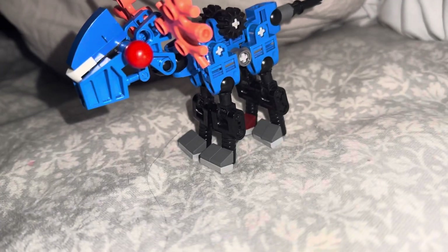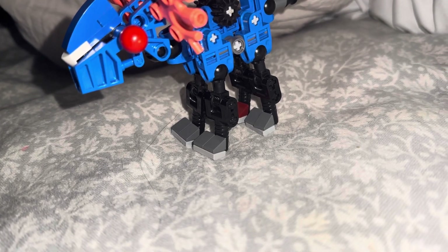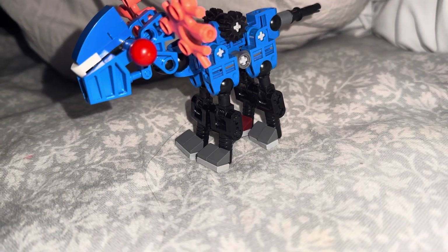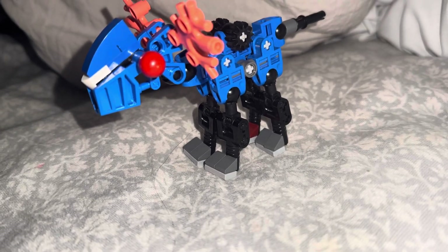It lives in shallow lakes, eats fish, and pees and poops in the same water that it eats the fish out of. It's a really cool creature, and it also drinks the water. So, they live in lakes.